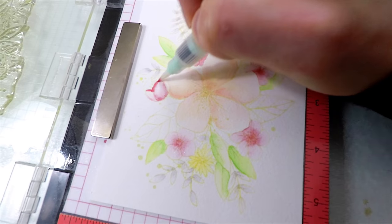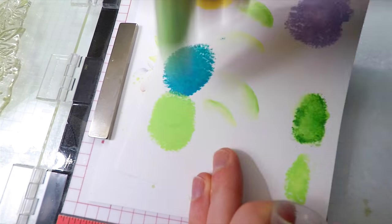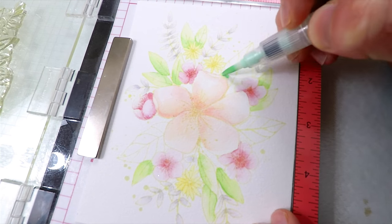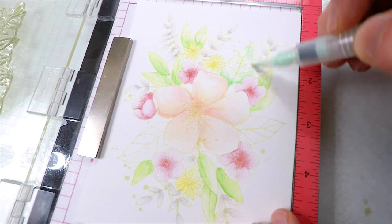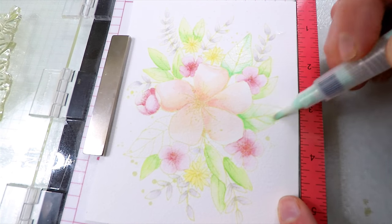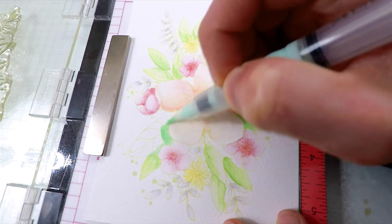This ink is one of my favorites for no-line coloring because of the way it reacts to the color you add on top of it. As you can see, as I apply this green down onto the leaves, the lines of the leaves are turning that same green and giving a really nice darker hue to the image. I want to mention that this ink is really great for no-line coloring because of the way it reacts to the pigment you apply on top of it.